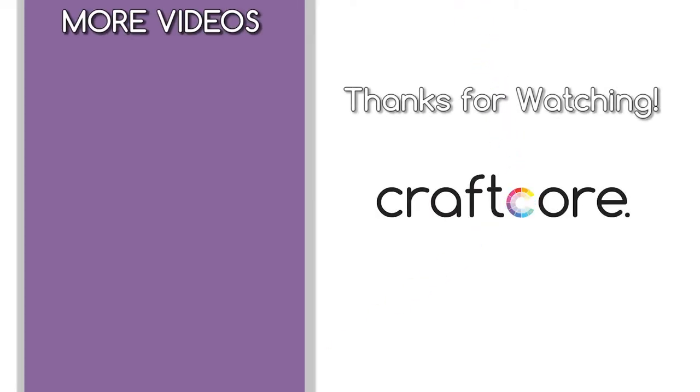If you have this sewing machine, I hope this video helped so you make a little more sense of it. Thanks for watching! Don't forget to subscribe to my channel for more sewing and crafting videos. Stay crafty, everyone!